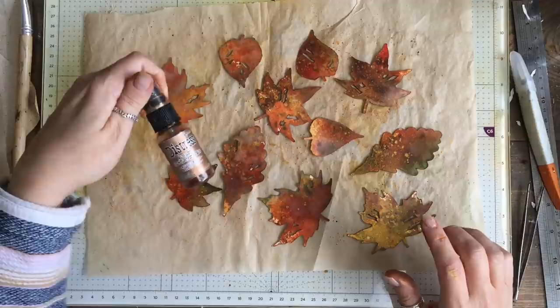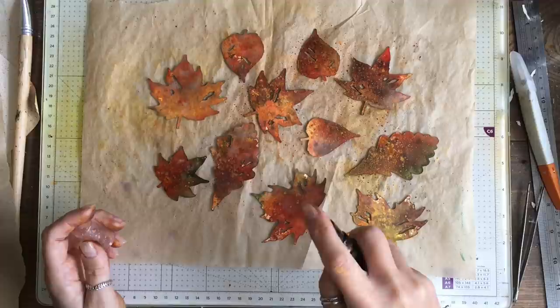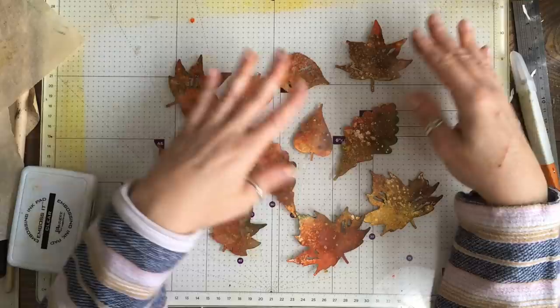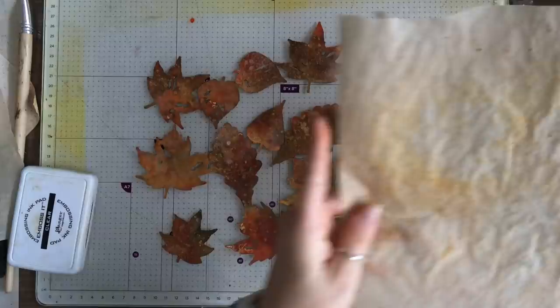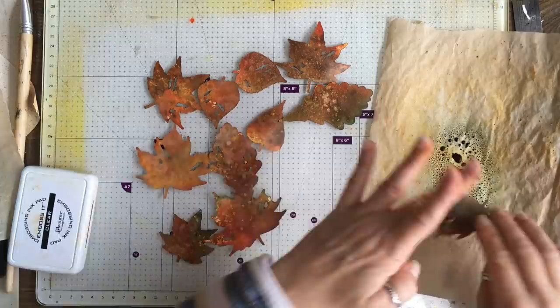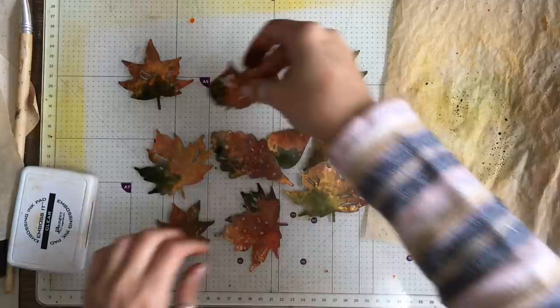Last of all I'm going to go in with a bit of gold — this is just mica spray. Any kind of gold, Lindy's gold if you have that. I can't believe how much of this I've used. I'm happy with them but I don't think I have enough darker spots on some of these, so I'm going to take my greaseproof paper, put a bit of the darker green and a little bit of water, and just touch some of these leaves into this ink to get a bit more green going on. Now a bit of walnut stain.